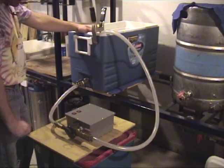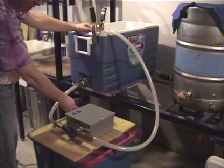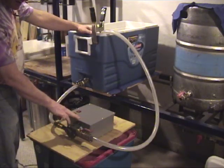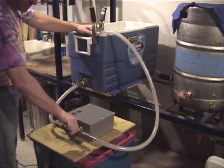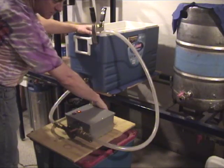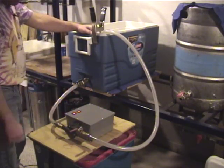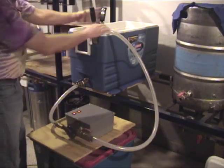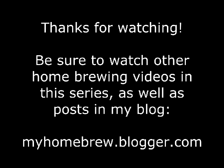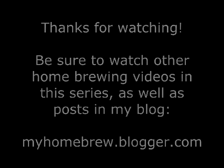The final step, with the exception of maybe labeling the switches, is to give it a test run. You want to have it plugged into a GFCI outlet. I'm using my Mashtun as a water supply. Since this is a magnetic impeller, you throttle the output using a valve — I have a ball valve here. The fan is running, so you can run the pump. Open it up, and sure enough, water is flowing. All right, thank you.